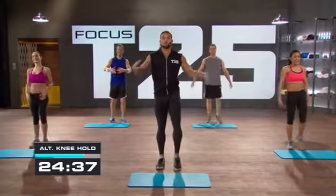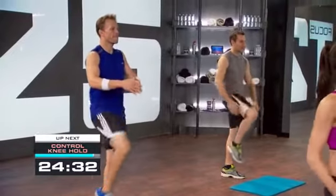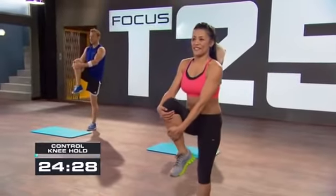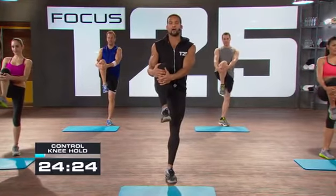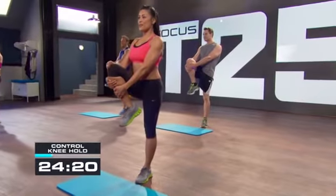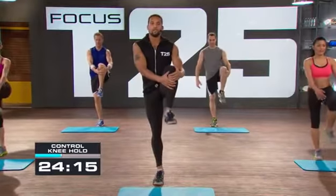I want you to focus on every single thing that we do so that you can get the best result possible. Keep that left knee up — your right leg is your supporting leg. Spread the toes out as wide as you can to get a nice base of support. Pull it in and switch to the other side — lift up through the other side.